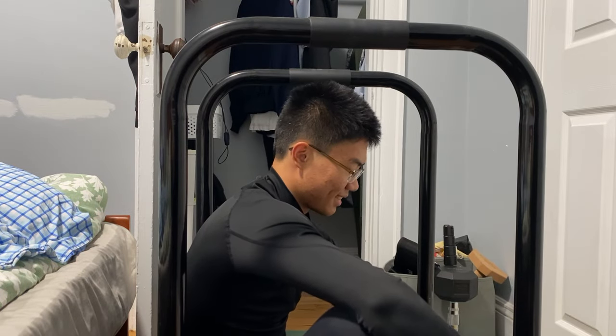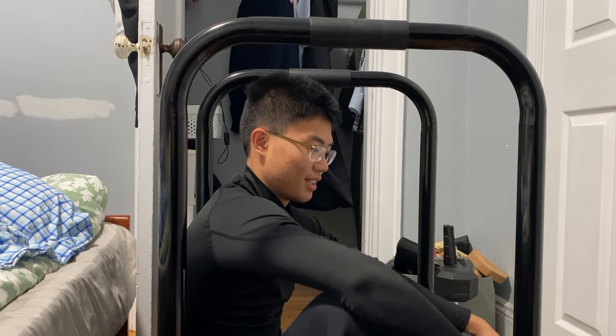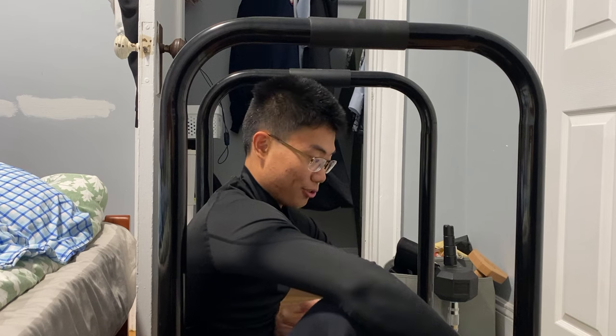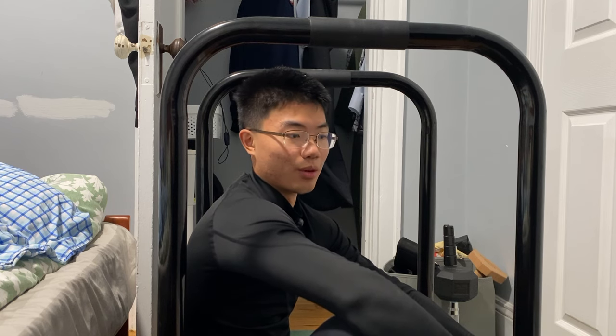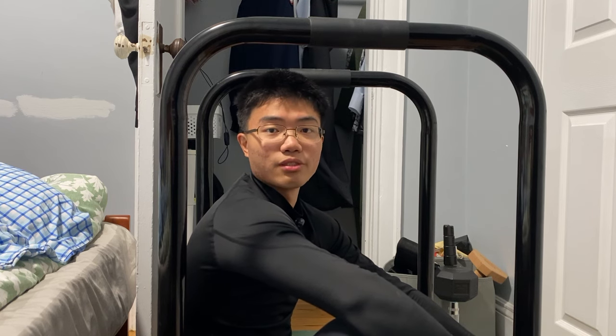It is what it is. I feel like my core needs a lot of training when I'm doing the front lever rows, because it takes a lot of strength just to brace my core to keep myself in the right position.